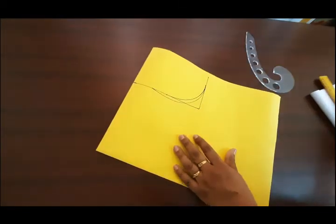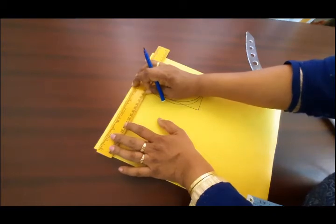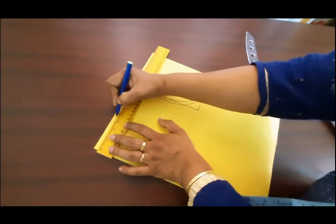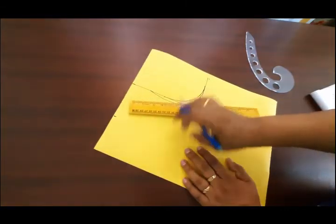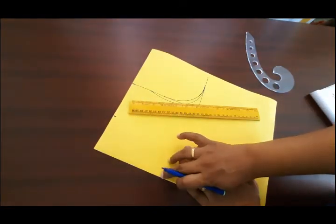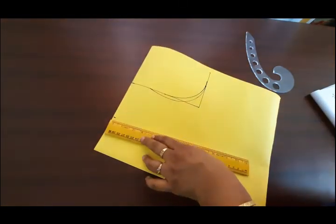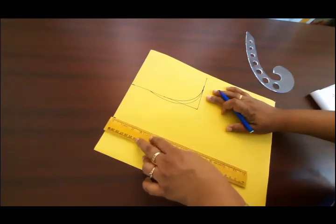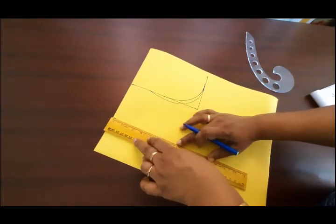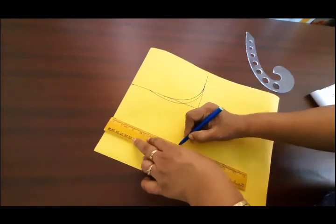You can use a neck. The neck is 3 inches. The neck is 30 inches. The neck is 3 inches, then 5 inches. I will make it 6 inches and mark it at 6 inches.